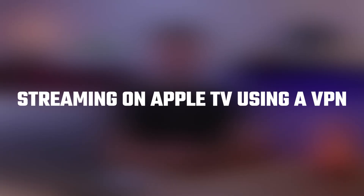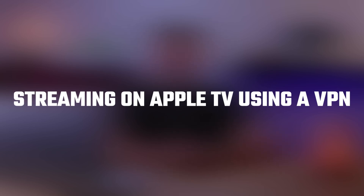Hey there! Welcome back! And today, I'll be showing you how you can secure your streaming with a VPN on Apple TV.